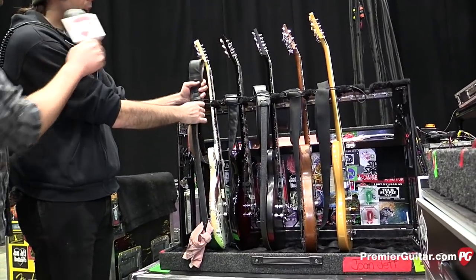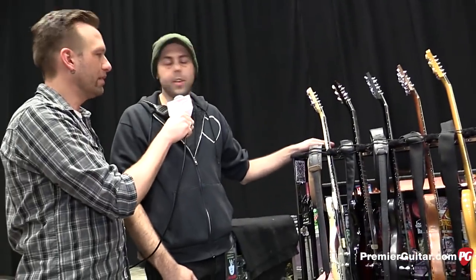What gauge of strings does she prefer? Both her and Dougie are on D'Addario 10s — 10 to 46.